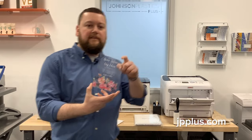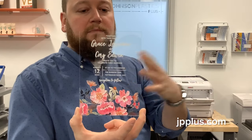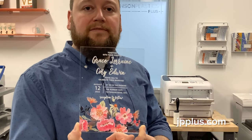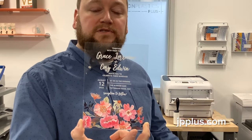Now we've got this awesome acrylic invitation. Keep in mind this could be used for anything — table invitations, whatever you want to put on here. This is what's really nice about heat transfer printers: it's more than just garments. Don't forget about those hard surface items and be creative in what you can do — you can end up with products like this. If you have any other questions, reach out to us; we'd be glad to help you with this process.